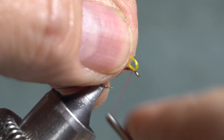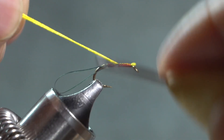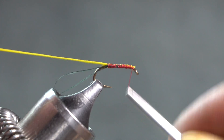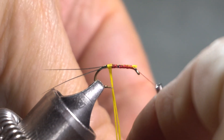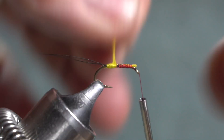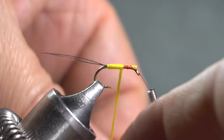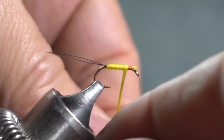I'm doubling the floss, so I've got that little loop that I'm trying to tie in there. Wrap down over the top of that and bring my thread back up to the front, then wrap that floss for the body. Try not to bury that tail. I'm guessing that this was tied with urine-stained white fox, so it would have been yellow, and I have read that that was a fairly common practice.